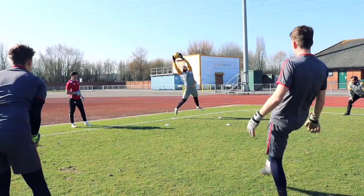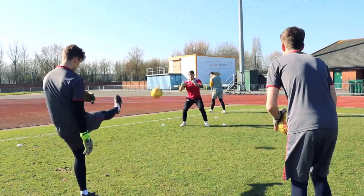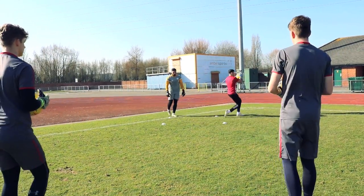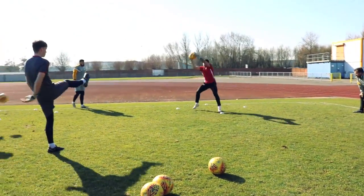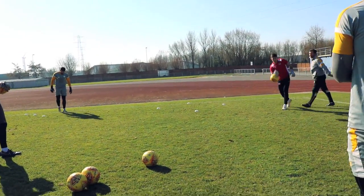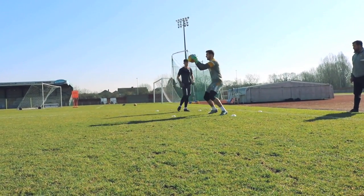Drop. Set. Good. Turn in. Set. Brilliant. Done. Yes. Good. Drop. Set. Good. Excellent. So I'm starting in the back. Great hands. Change. Stop. Hands up. Good. Turn in. Good.